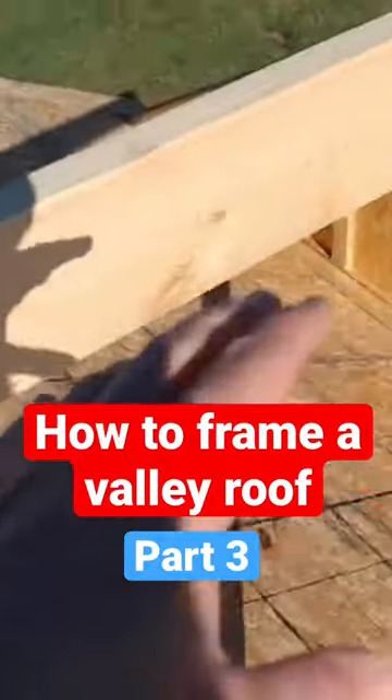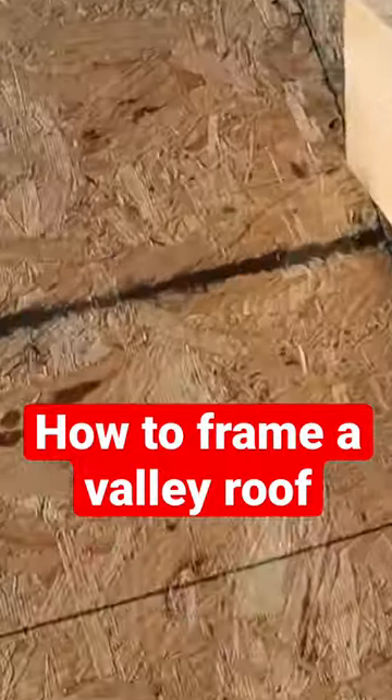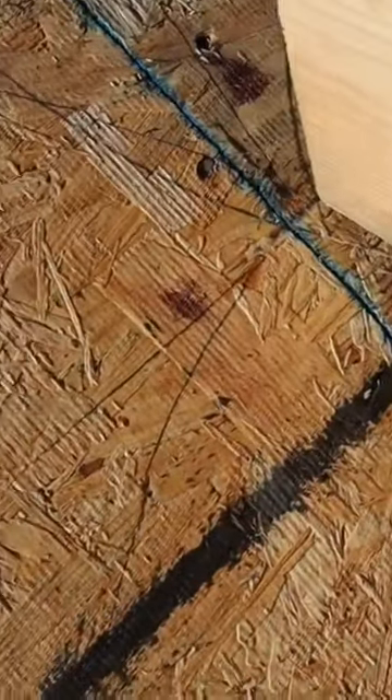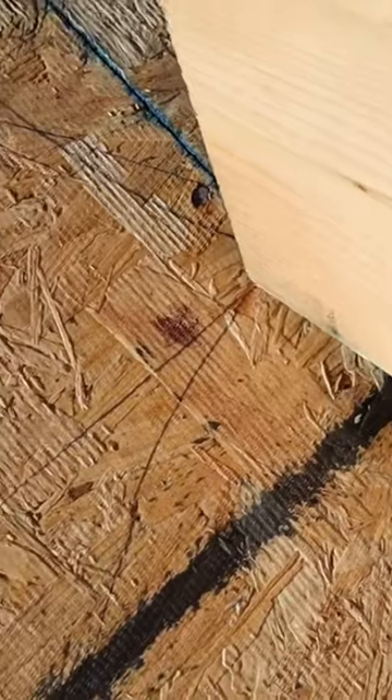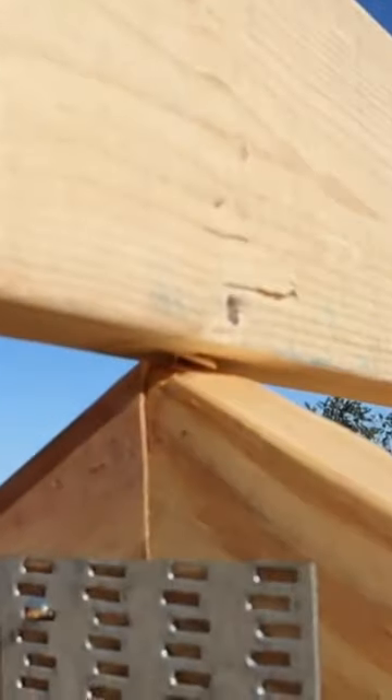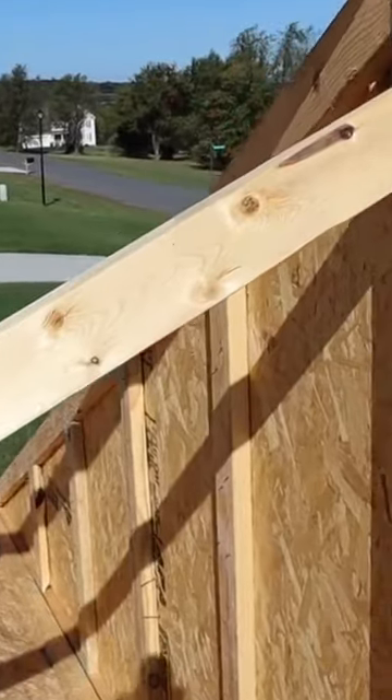Why this is so critical is you need to know exactly where the peak of your roof is going to hit. Right here is going to be the exact center of the roof, so if you move this board out of the way, right there is exact center of the roof. When you put this board up here, make sure you tack just one nail in it at least just to hold it.